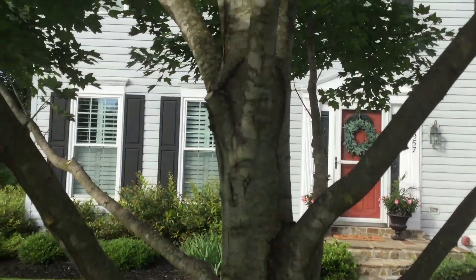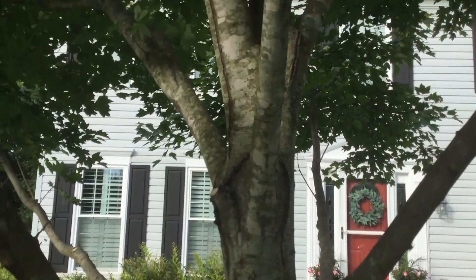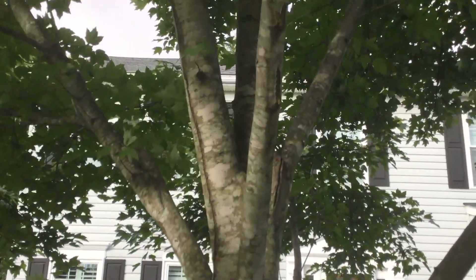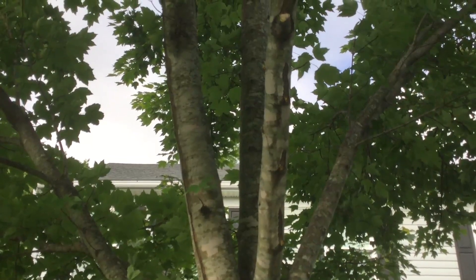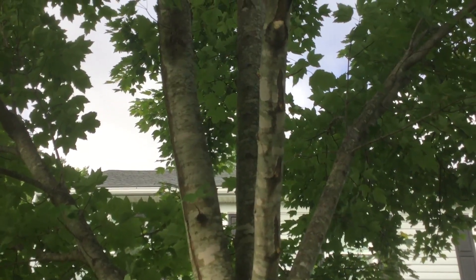This tree is complete. It's only had a third of the crown cleaned out and we elevated it for more room for mowing purposes.